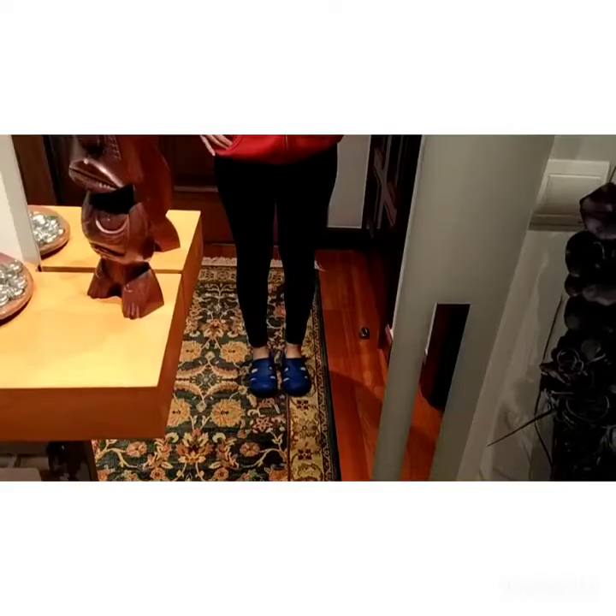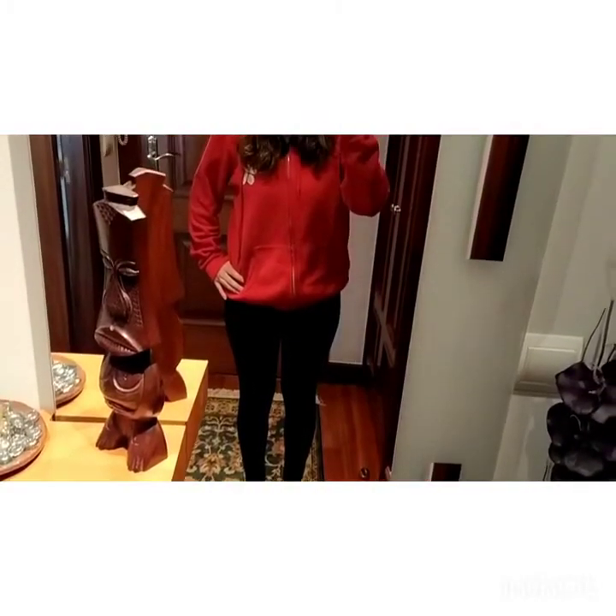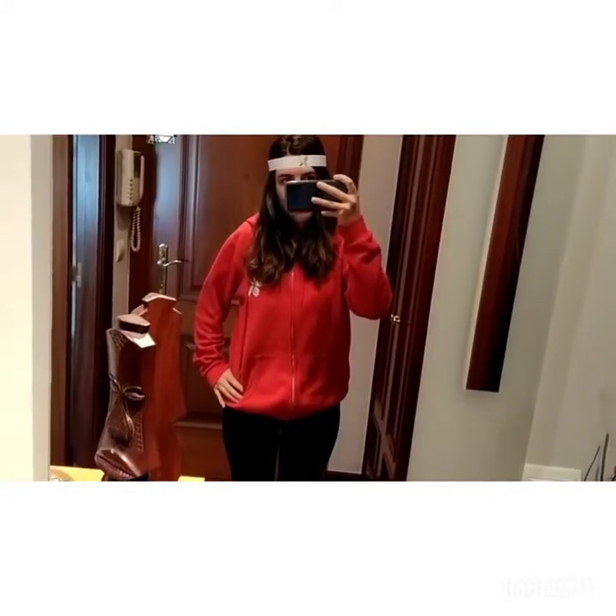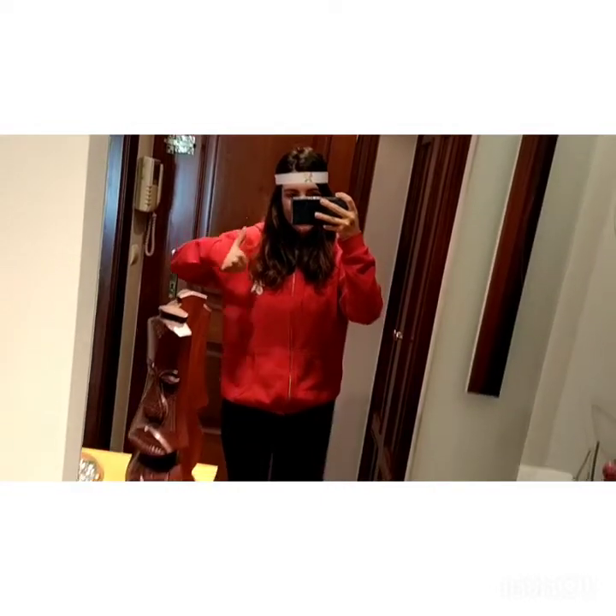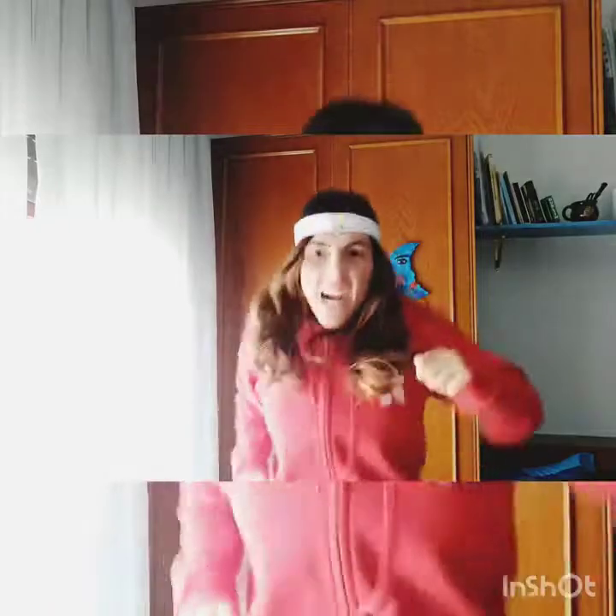I have a very beautiful activity to do with you — we are going to do a sports session to move your body! Are you ready? Come with me. Okay guys, here I am ready to do our activity with my hairband and all my sport outfit. Let's go! Are you ready to do our sports session? Come on, we will start with the warming up. I'm going to put on some music and we're going to start moving our body. Let's go!